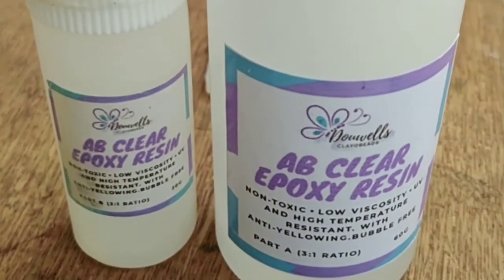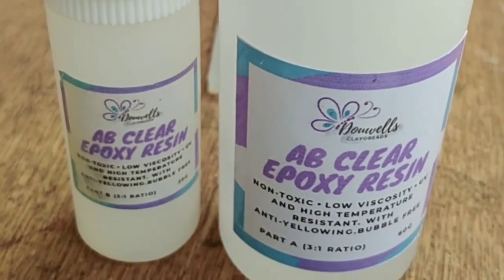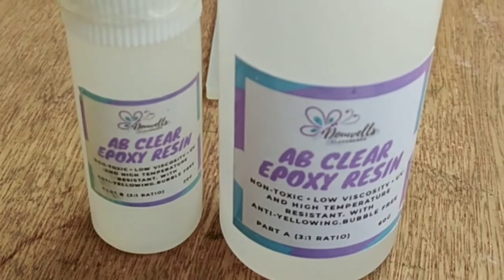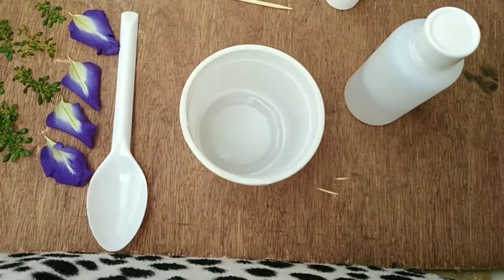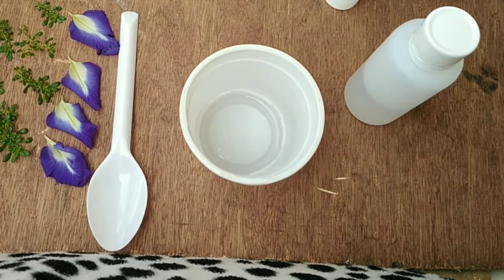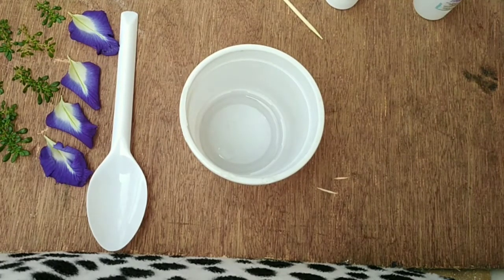First thing we need to do is mix the resin and the hardener. So let's go guys and start mixing. A stands for the resin and B is the hardener.